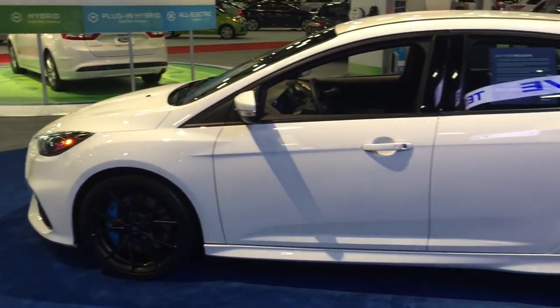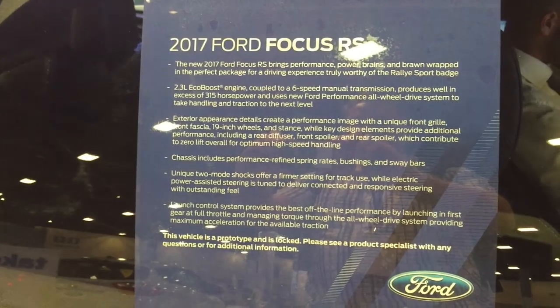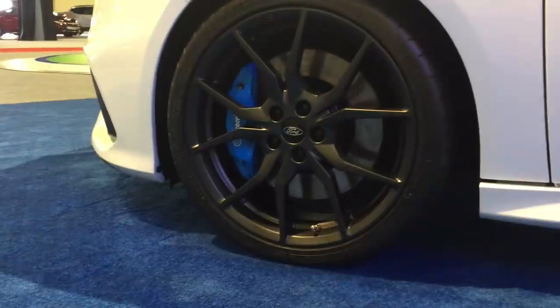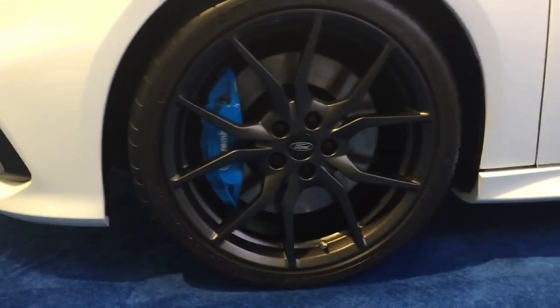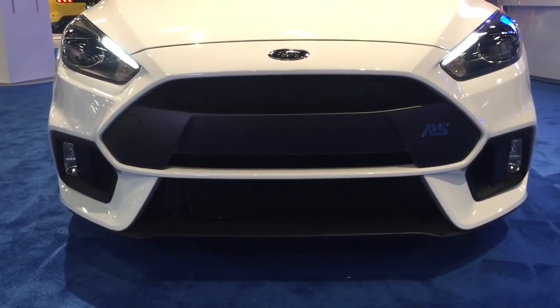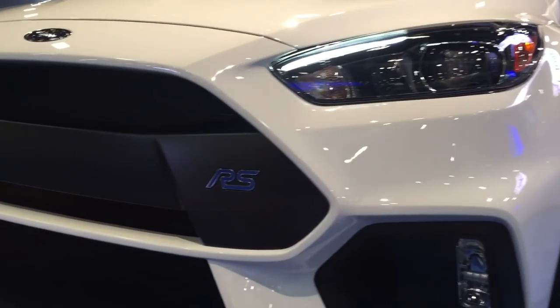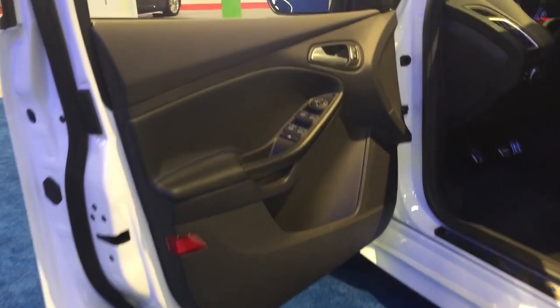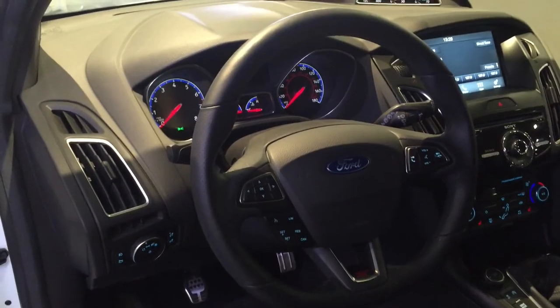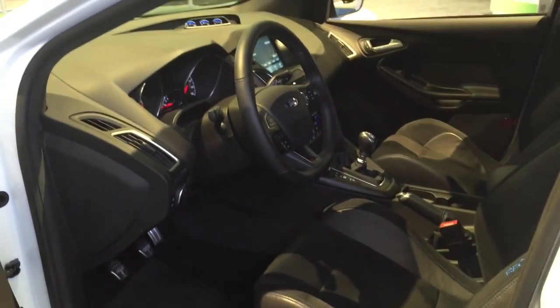That one probably didn't have the magnetic ride suspension, did it? I don't remember, to be honest. Because this one — for our 350 torque, they've got a cover. The car driver did it, and Drive did it, and they all loved that car. Which one? The Shelby? Yeah, the Shelby.